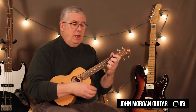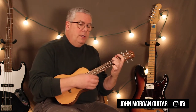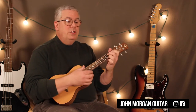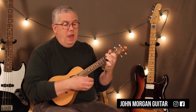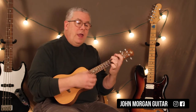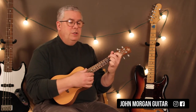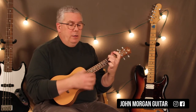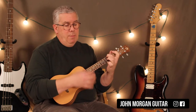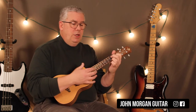Repeat: C, C, F, C, C, G7 to C. A minor to E7, A minor to E7, D minor to G7, C to A minor, D7 to G7. Then repeat again: C to F, C, C, G7 to C, A minor to E7, A minor to E7, D minor, G7, C to A minor, D7 to G7. E7, A minor to E7, A minor to E7, D minor, G7, C to A minor, D7 to G7, C, C, F, C, C, G7 to C.